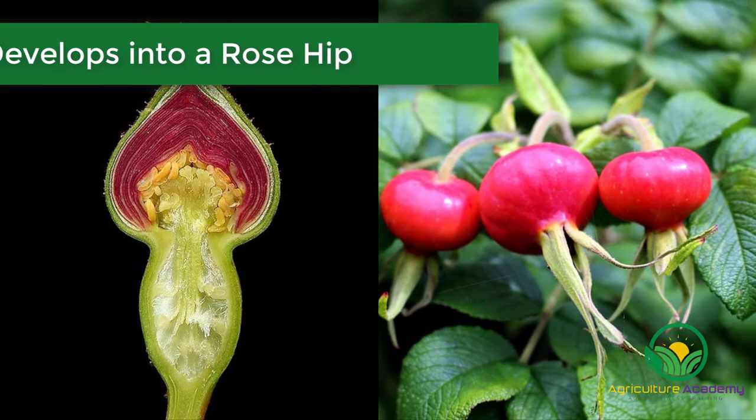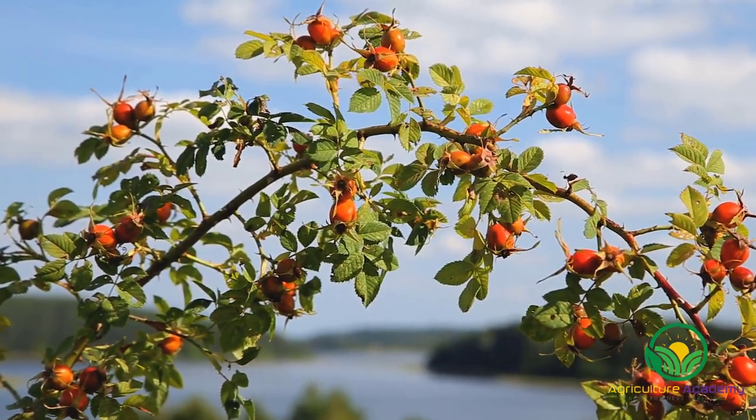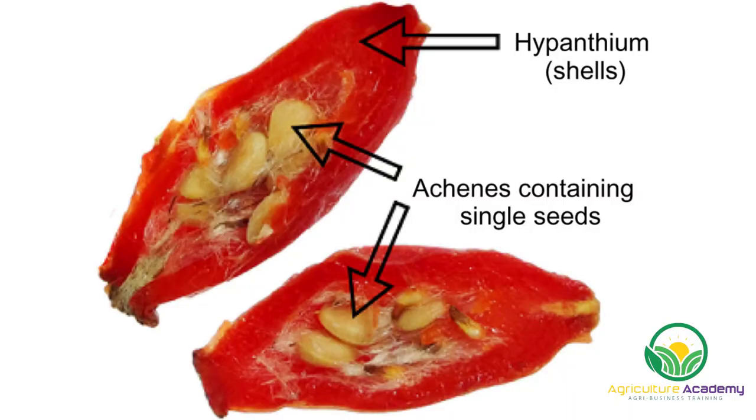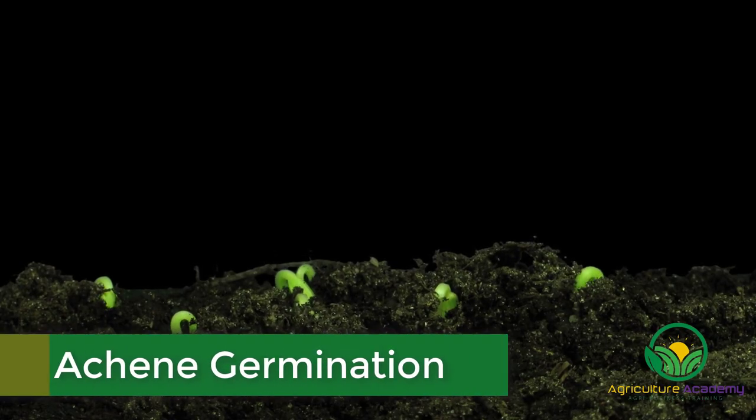The fertilized flower then develops into a rosehip. This is the rose fruit and it is harvested once the shell turns red or a deep orange. Rose hips contain six achenes. An achene is made up of a hard pericarp and a true seed.